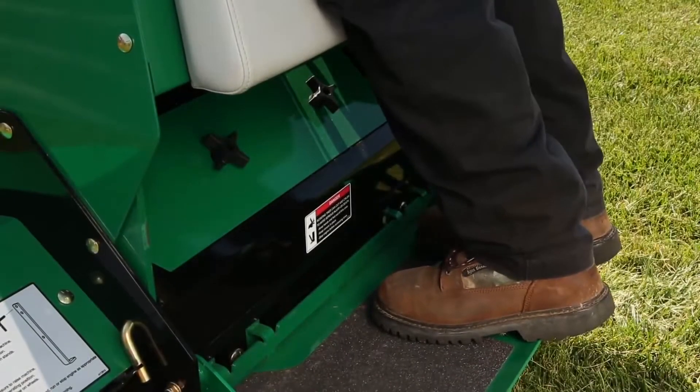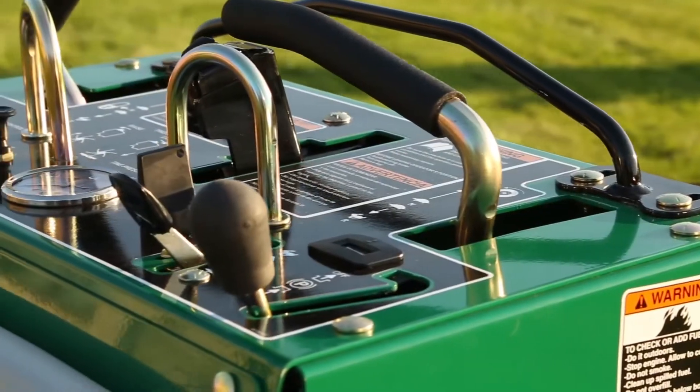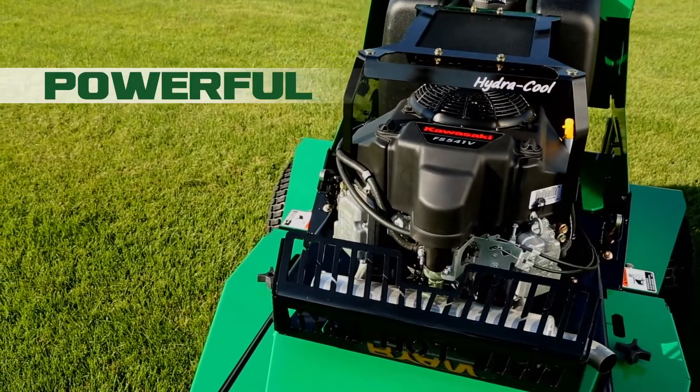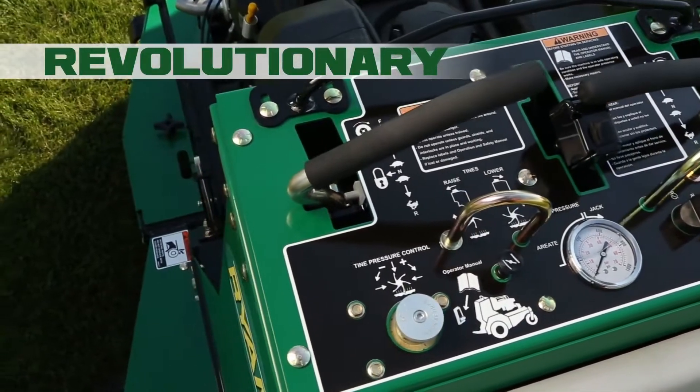This changes everything. Forget what you thought you knew about turf renovation. Now, step up to power. Step up to innovation. Step up to a revolution in turf care.